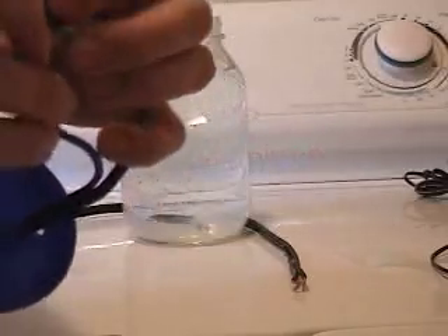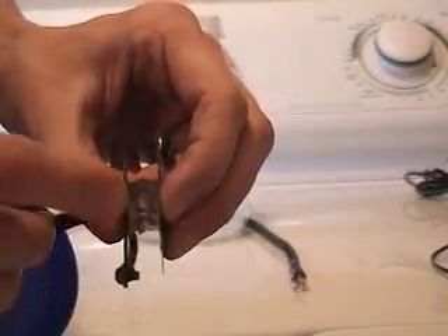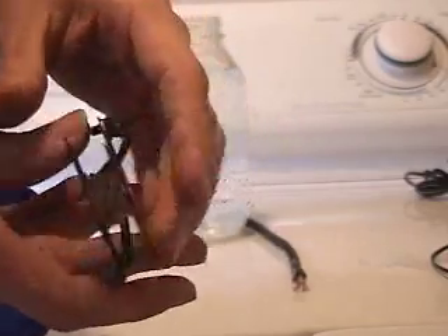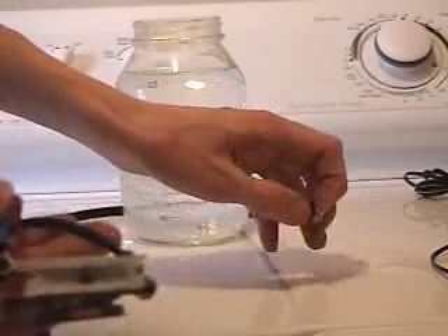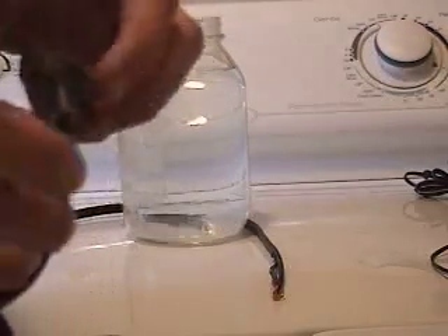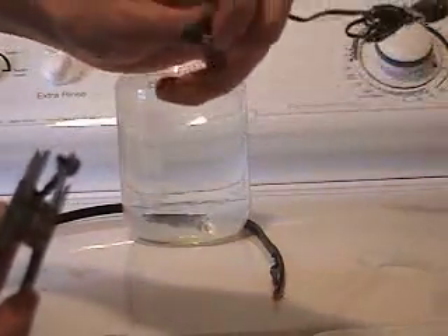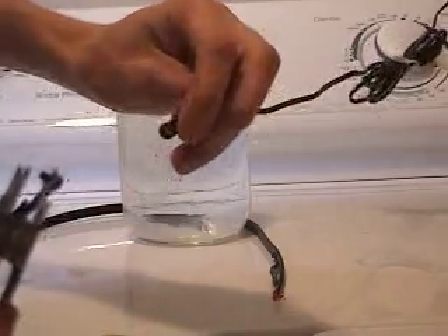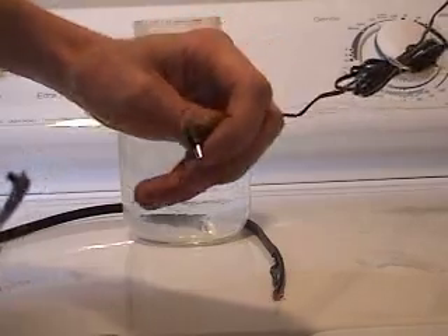The second thing you need is some sort of insulating material; in this case I used plexiglass. And you need a power source. It's important that you don't use something straight out of the wall — 120 volts would easily arc between these two and cause a lot of problems. So what I use is a transformer out of a telephone; this brings it down to 12 volts and about 800 milliamps.